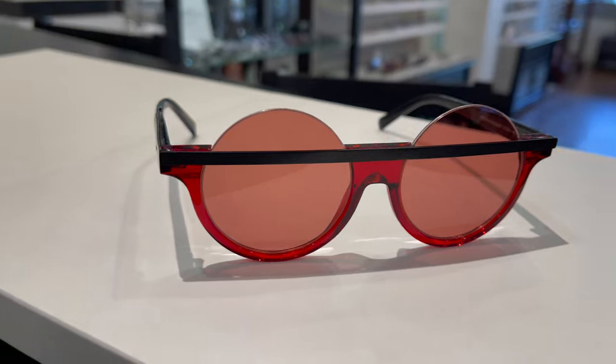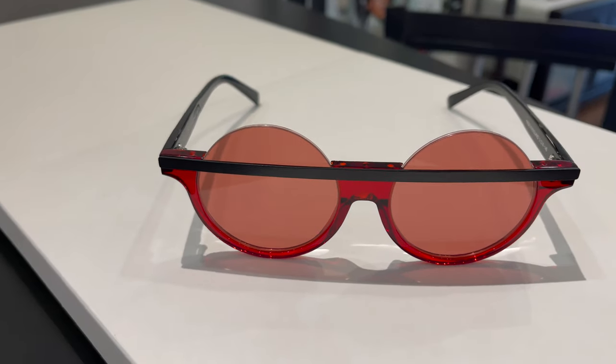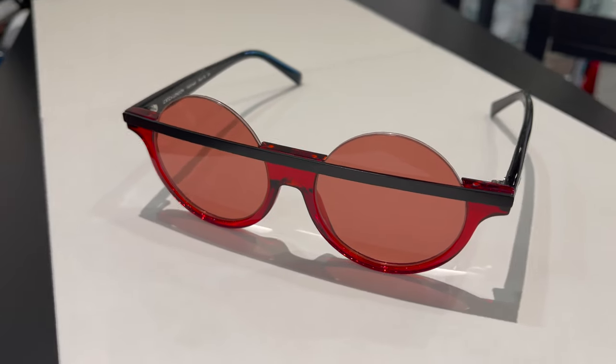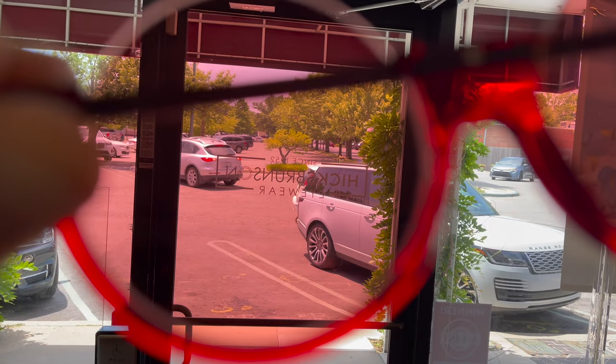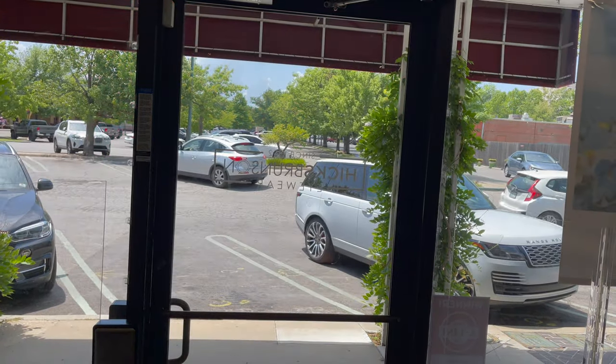We've got green and red with black temples. The awesome thing about the Hollywell in red is that the lens tint is also red. When I put this on, I almost kind of feel like I've taken the red pill, because everything around me looks very red. It's a really fun effect — you might actually feel like when you wear this one that you are in the Matrix.